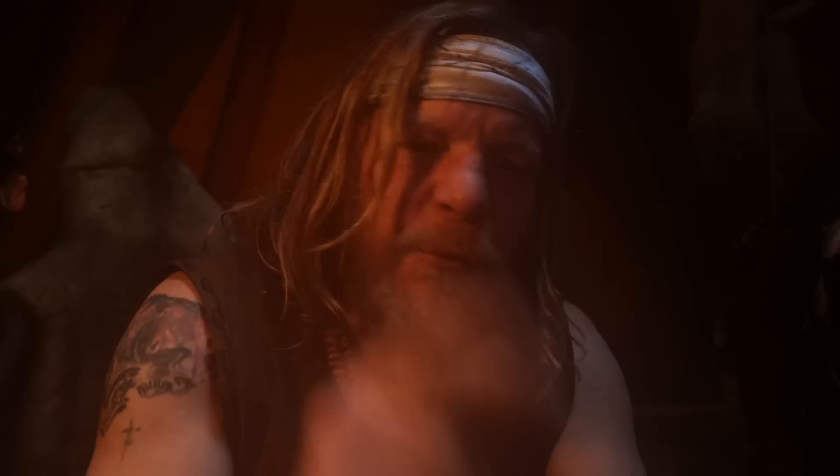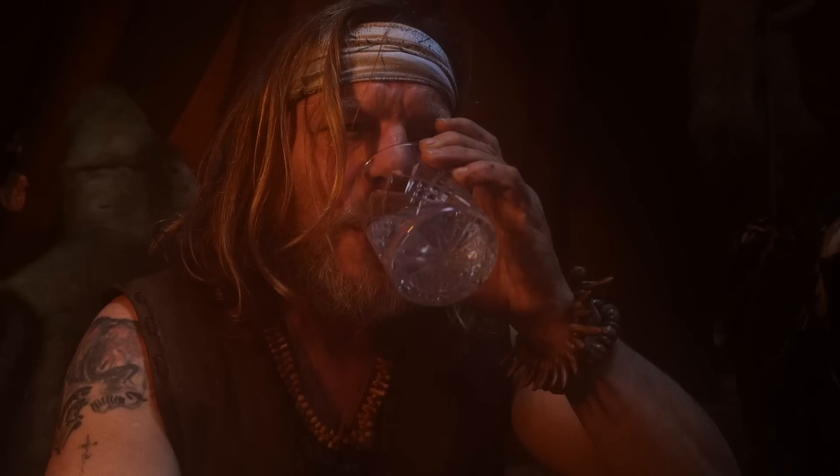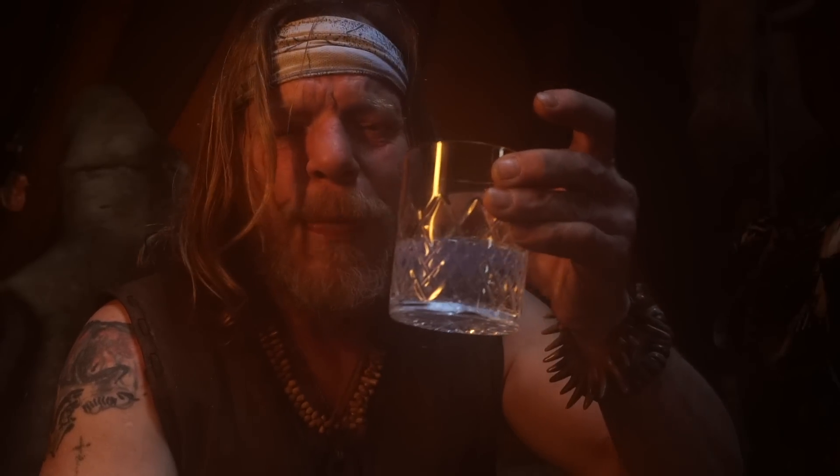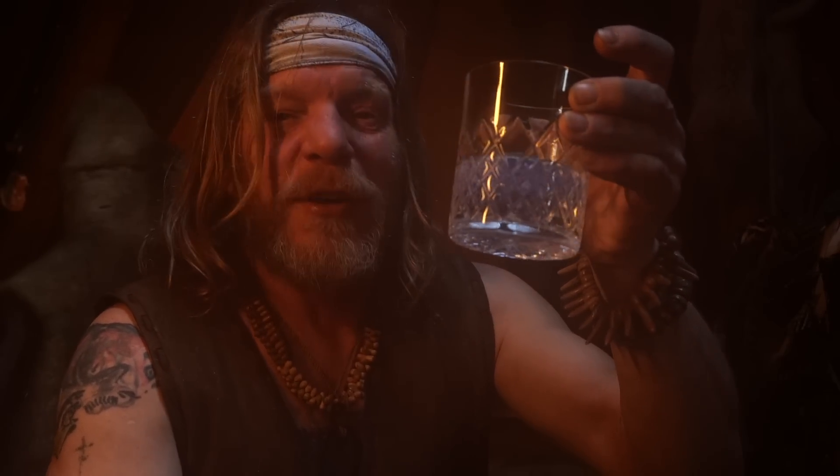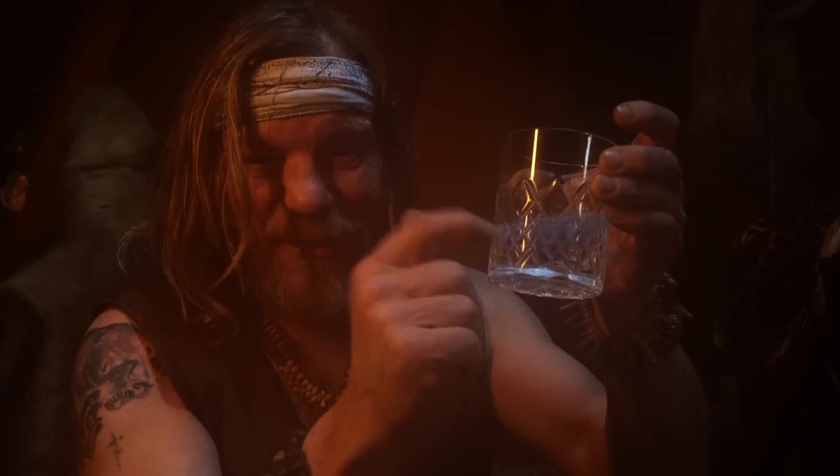Hi there guys, welcome back into the Earth Lodge. Just before we get started I need to have a little drink — yes, I'm drinking out of a crystal glass, which happens to be the subject of what this video is about.